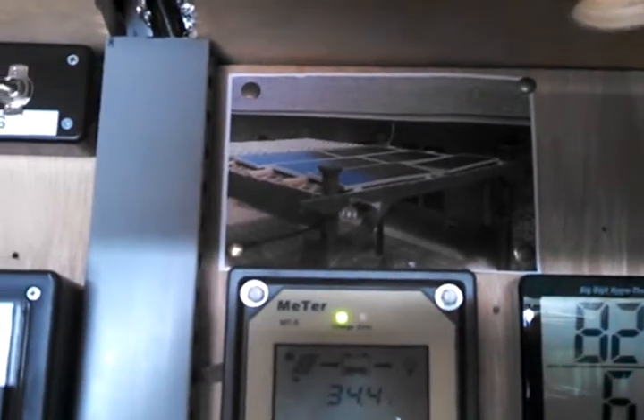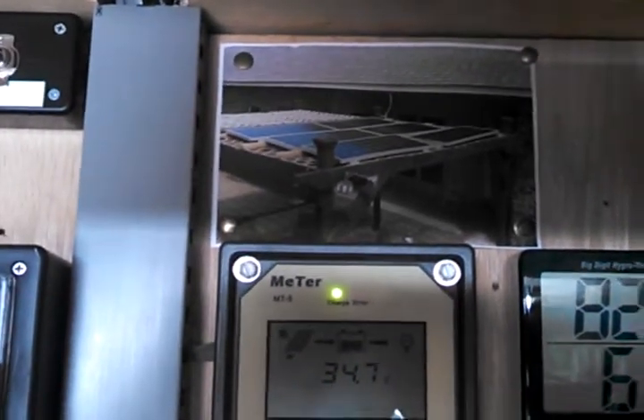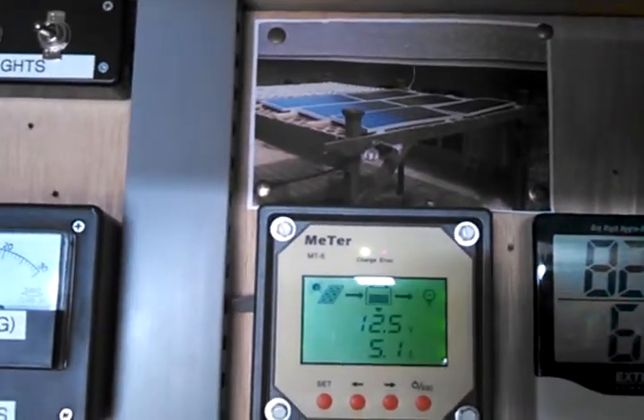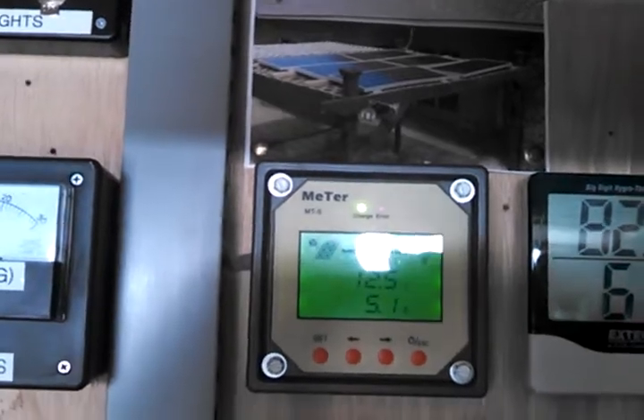I got six Renogy 100Ds, 100 watts apiece. Let's take a look here and see how much current we got this morning. Not too bad — it's kind of cloudy out there.